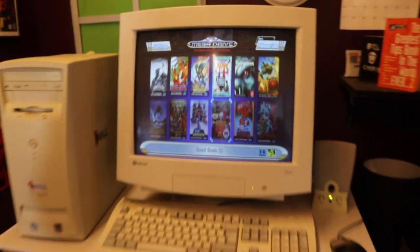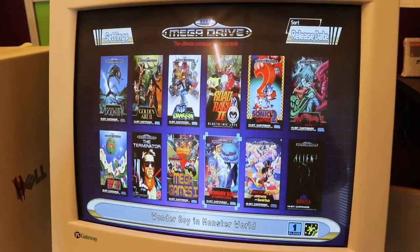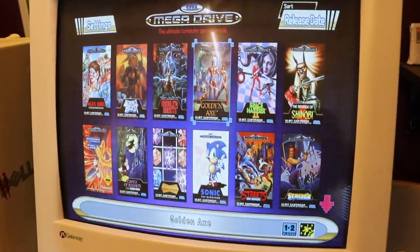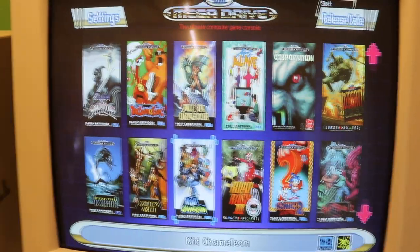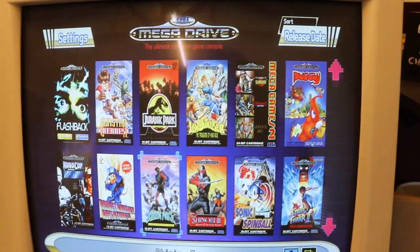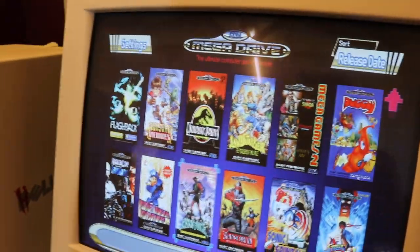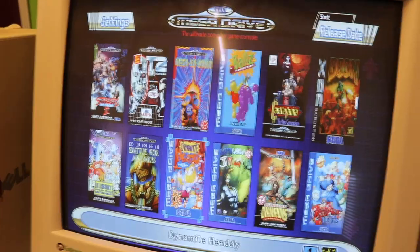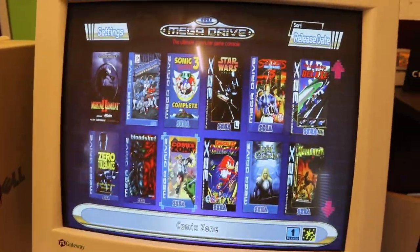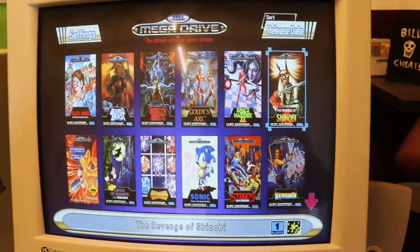There's a lot of good games on this already, but I've added some absolute shite to it as well. There's a little bit of flicker on the screen from the monitor but it's not too bad. Thomas has kindly added a few games for me.